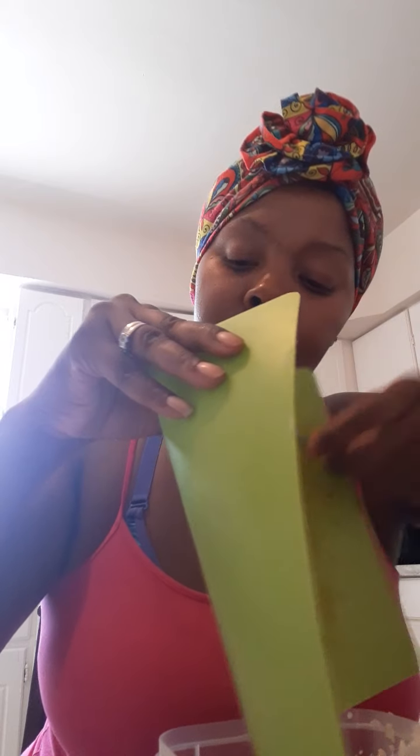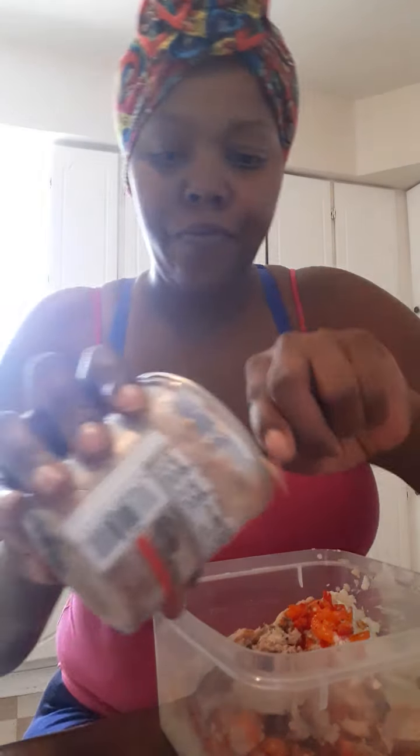I had garlic in there. I got some parmesan cheese and I'll show y'all it before I mix it. It looks like a lot but it's not. So it's parmesan cheese and then the vegan ricotta cheese, no milk added. I'm going to take this garlic and all these seasonings and mix it in here. There we go. Get all that off of there.